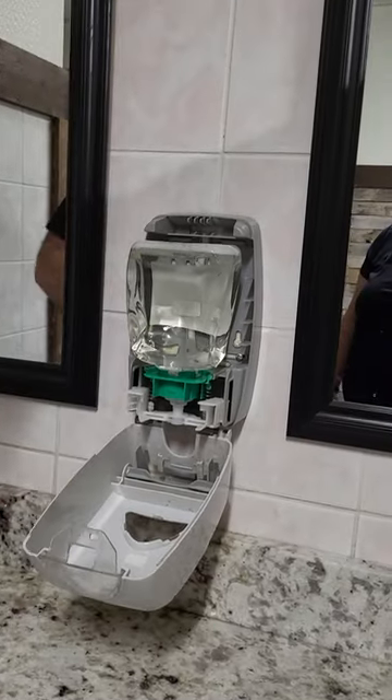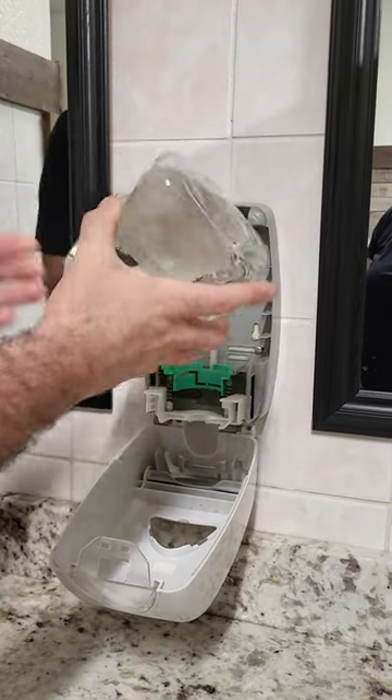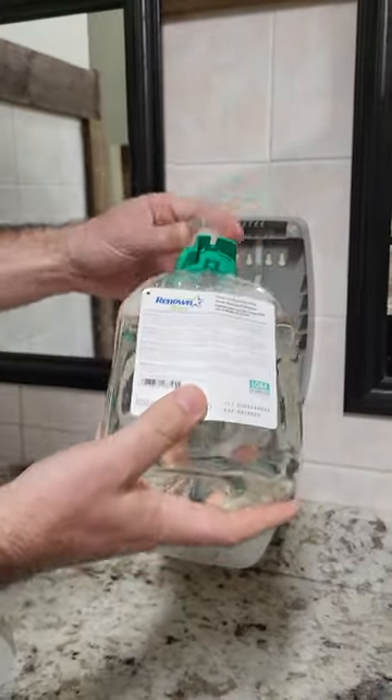Then, take note of the orientation of the soap, remove it, set it to the side, take your replacement one, and remove the cap.